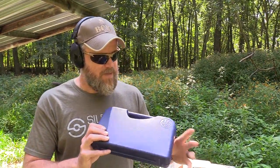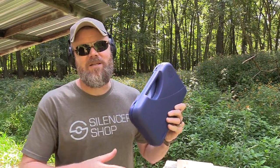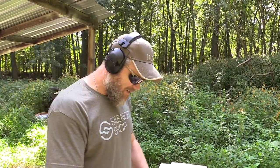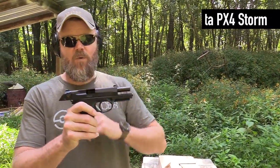Hey guys, welcome back. Today we're out at the range with a handgun. I've gotten a lot of requests to do a gauntlet test. Now I've resisted picking one of these handguns up because honestly it's just not a gun that I've ever been really interested in, but I've gotten so many requests that I went ahead and found one on a distributor's website, got it for dealer cost through Copper Custom, and it is the PX4 Storm.